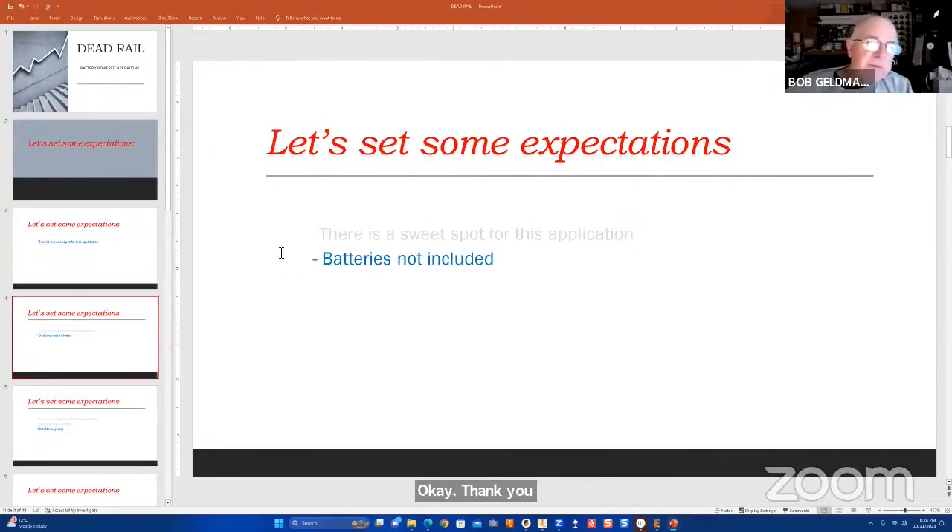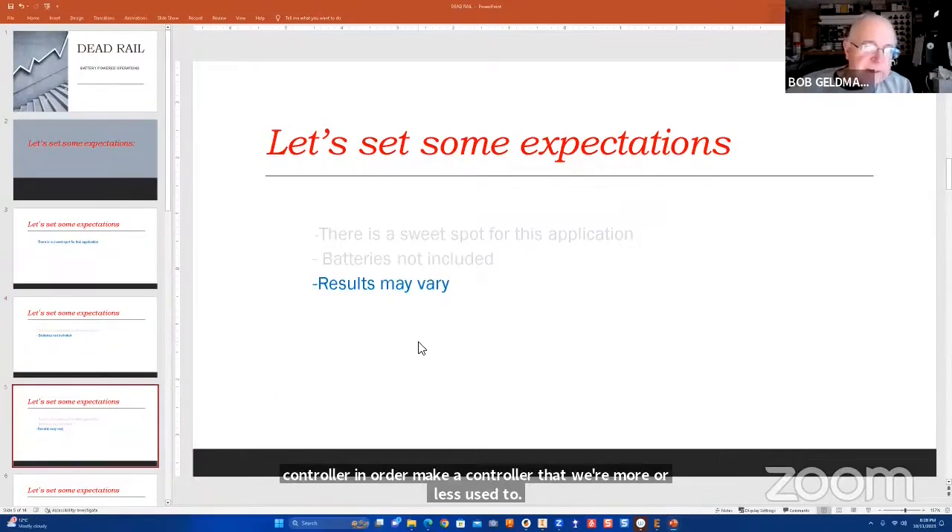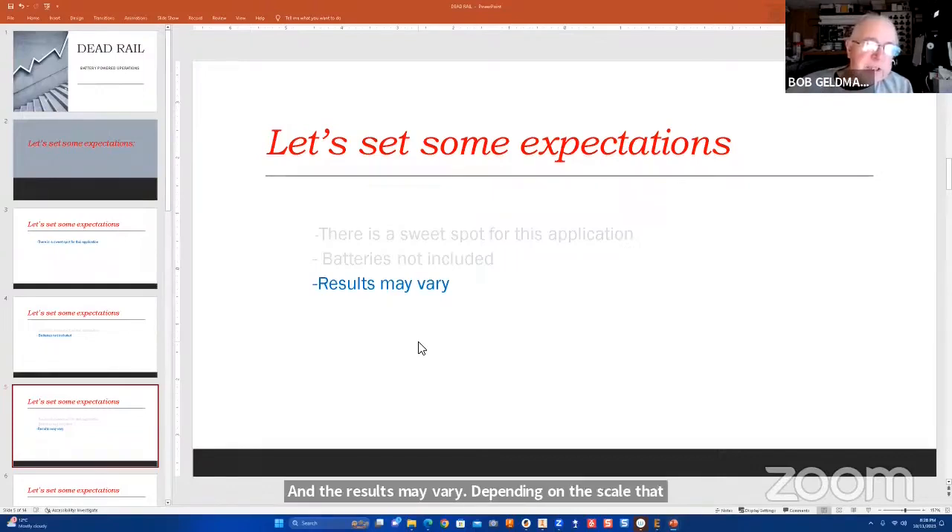I say batteries not included, and I'm really not talking about the batteries required for the system. There are a lot of other things that have to happen when we go to battery-operated systems. You have to take the car apart and basically cannibalize it for the receiver. You have to get a battery. Results may vary depending on the scale you're modeling and the motor in your engine — any given radio receiver might not work for any given engine. It's trial and error, not plug and play.